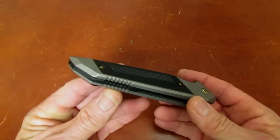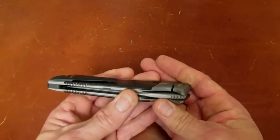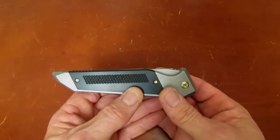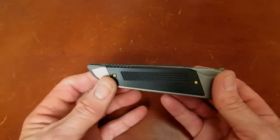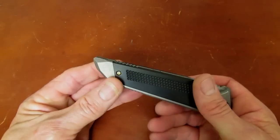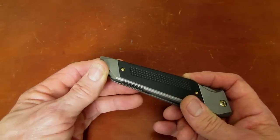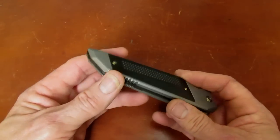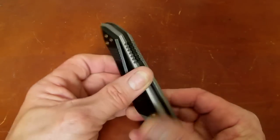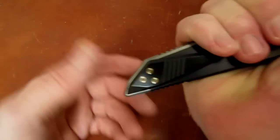Will calls this his double bolster lock, meaning not only do you have a bolster that participates in the locking mechanism up front by the pivot, you also have what traditional knife guys would call an end cap or a butt cap — but it's not really. It's integral to the titanium frame slabs. It gives the knife more strength if you happen to be employing it as a non-lethal or lethal impact device, and it's pretty well designed for that.